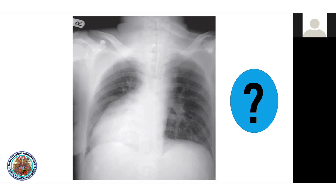Dextrocardia — the heart is elaborately on the right side. Dextrocardia is the location of the heart to the right, related to the development of the heart.